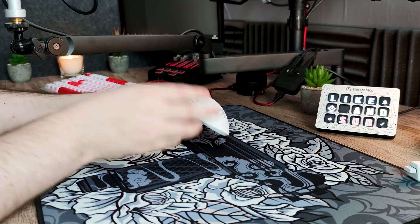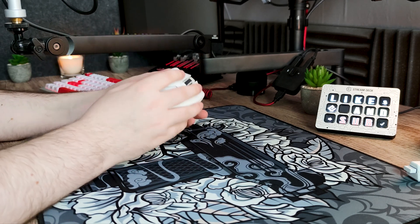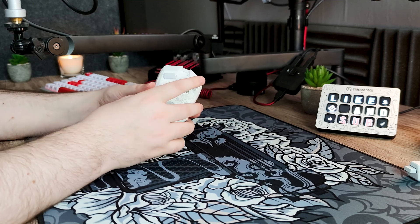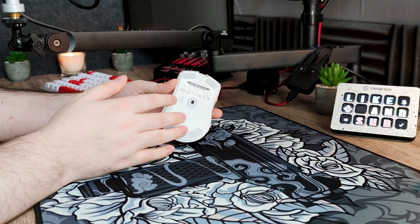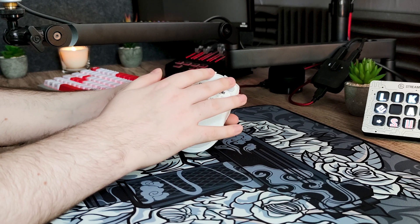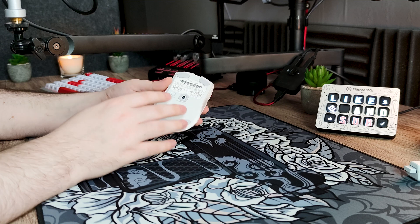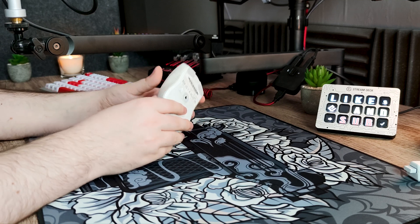Les boutons latéraux restants sortent beaucoup plus de la coque, alors que sur la Ultimate ils étaient bien enfoncés dedans. Le système de rechargement est maintenant en USB-C, et la feature permettant le rechargement avec une station de recharge a été enlevée. La forme des patins a également changé : au lieu de 4 petits patins droits, nous avons 2 petits patins arrondis à l'avant et un plus grand patin arrondi à l'arrière. Il n'y a plus d'espace pour stocker le récepteur. Enfin, le capteur a été amélioré avec le tout nouveau Razer Focus Pro pouvant monter jusqu'à 30 000 DPI.